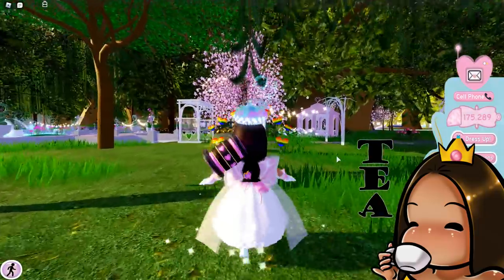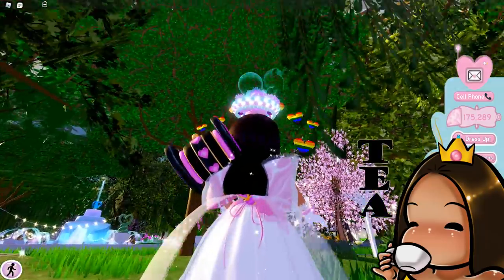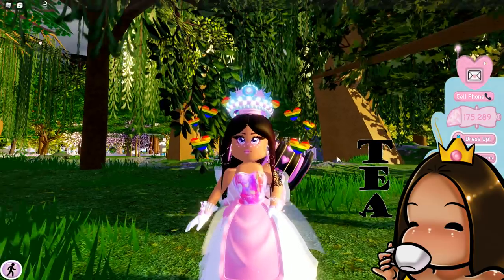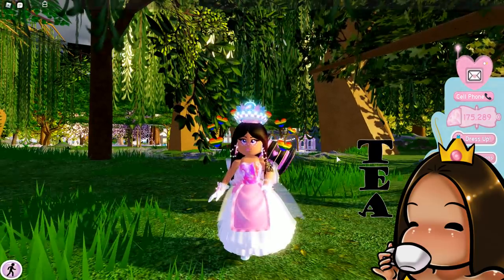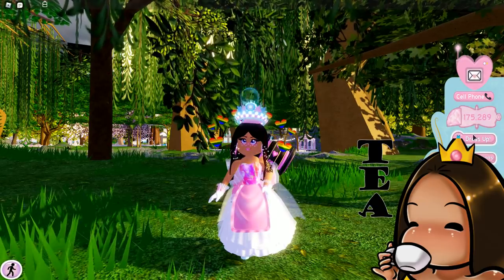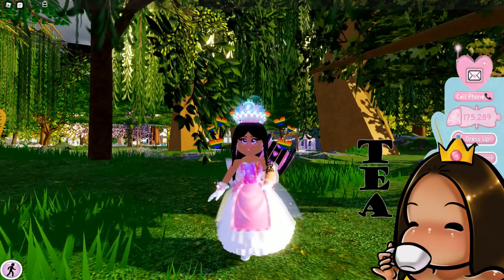It looks really nice, it has nice little details. We got the string in the back — you guys can't really see the string in the back. The apron just loves me so much and won't come off, but it looks really really cute. They did a really good job reworking the skirt.